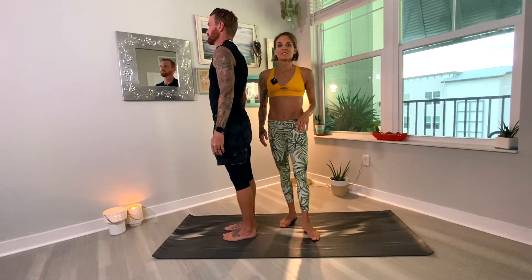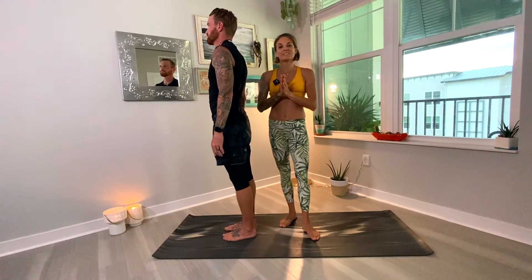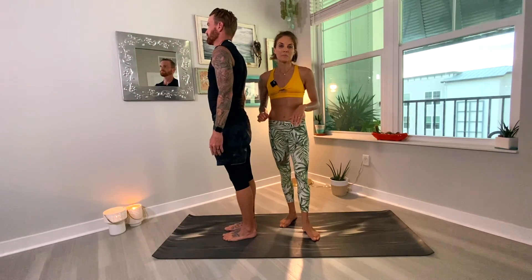Beautiful, you guys. That's our Sun Salutation A, Surya Namaskar A, broken down for you at home. Namaste, Wild Heart Yogis.